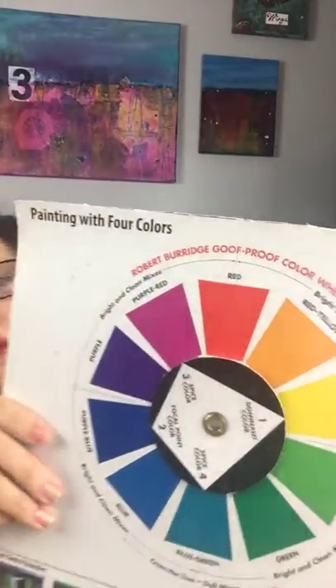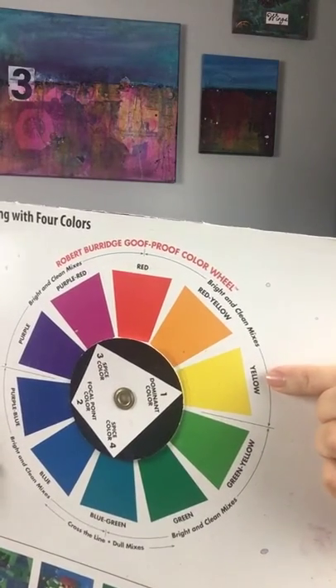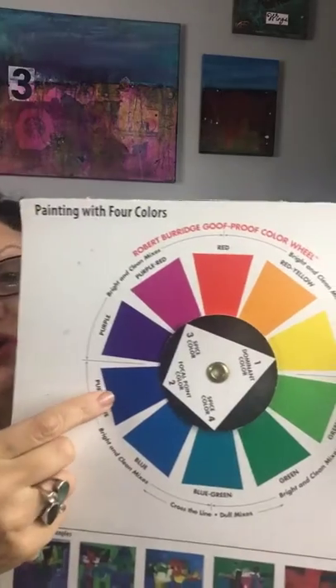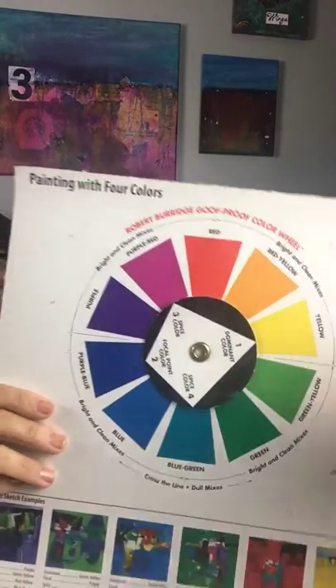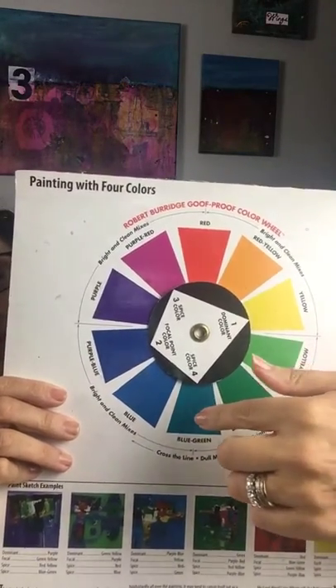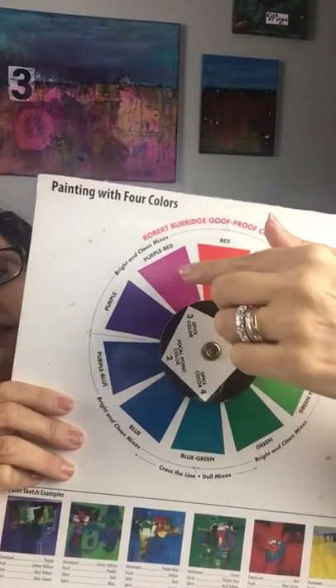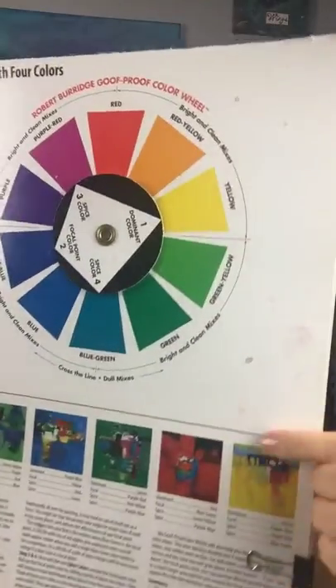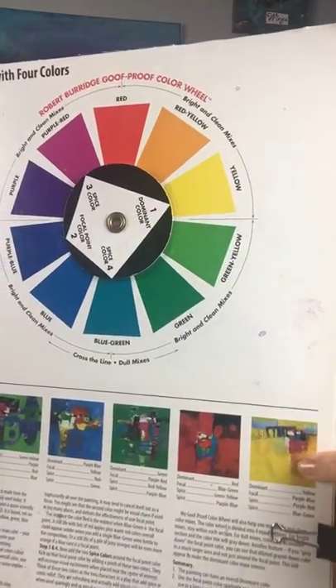I actually use the Robert Burridge color wheel for this. If you look on the wheel, the dominant color is yellow, so that means my focal point is going to be red-blue. Then I'm going to have two spice colors — blue-green and purple-red — and he also gives you a sample of what that would look like together.